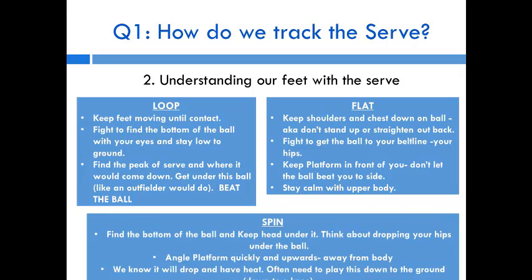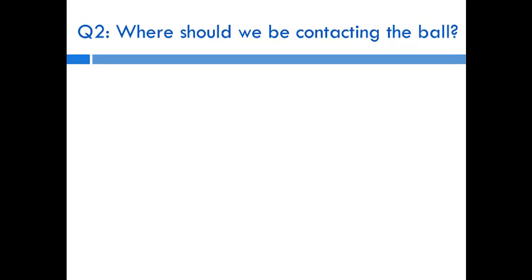For the spin serve, while moving your feet, track the bottom of the ball and keep your head underneath it. As a spin serve comes in, the ball is going to drop on top of you — your goal is to keep your head underneath it, find the bottom, drop your hips under the ball, and get lower than the ball. You'll also need to angle your platform quickly, angled upward and away from your body, since the ball will drop with heat. Move your feet underneath it and usually play it further to the ground.